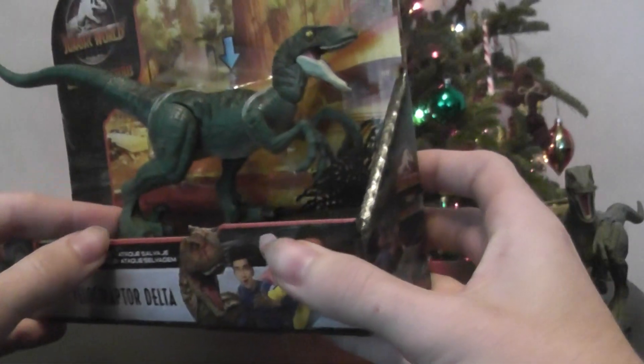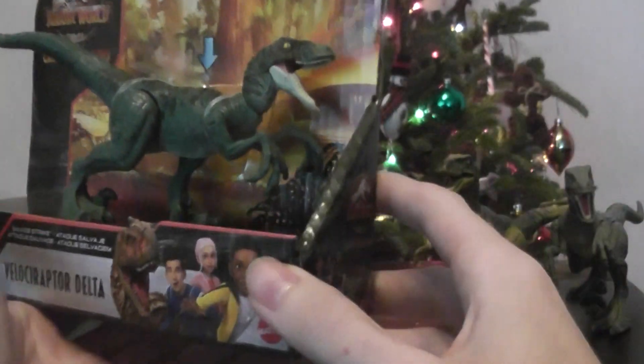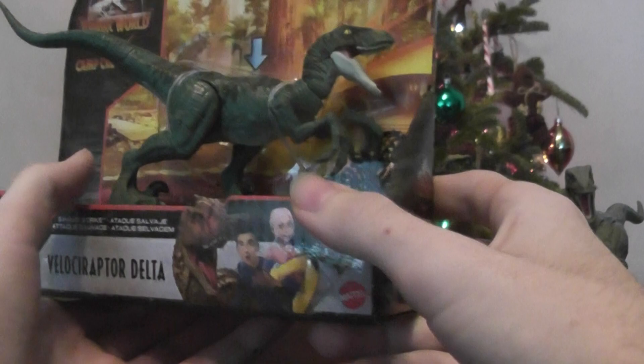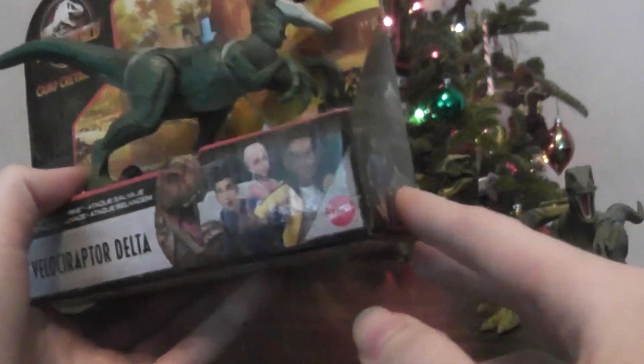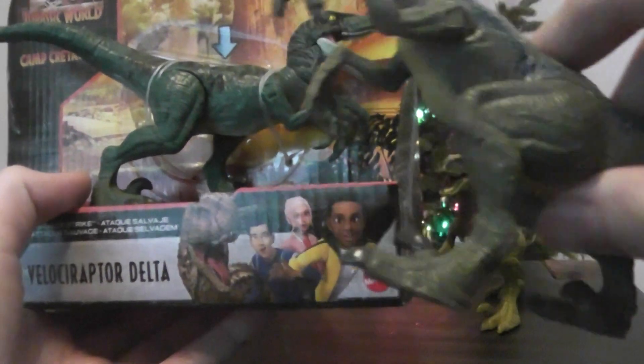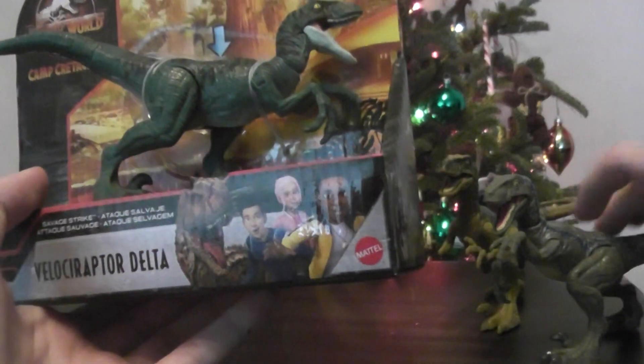This figure is amazing — it's got painted toes. You never really see that in a lot of the lines now with Attack Pack and Savage Strike. Sometimes they just leave them unpainted, but it's nice to finally see that. We've also got painted toenails on the other scratching blue figure, which is pretty cool.